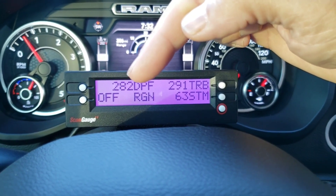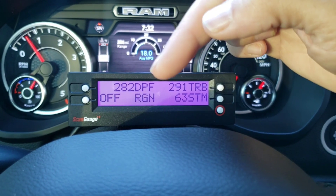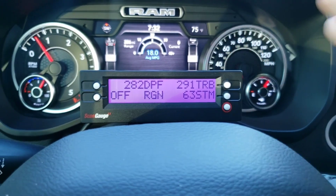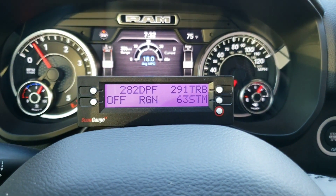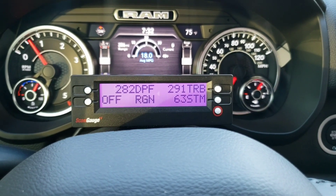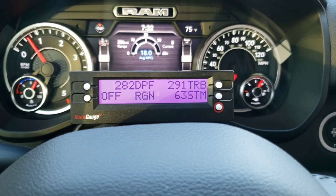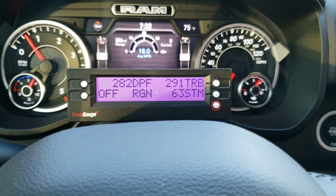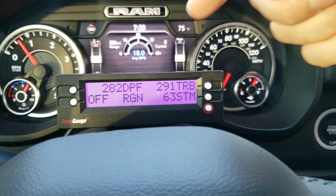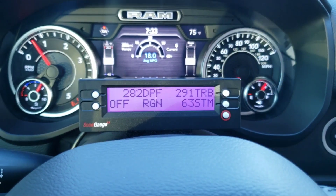Right here you can see whether or not the diesel engine is doing an active regen cycle, which is something that's nice to know. This is the soot load on the diesel particulate filter — right now I'm at 63%, so basically it's 63% clogged up. The truck is programmed to start a regen cycle when the DPF gets to 80% clogged. At that point it will start injecting diesel fuel into the exhaust to heat up the exhaust and burn off that soot, and you'll see the regen come on and the number will start to decrease.